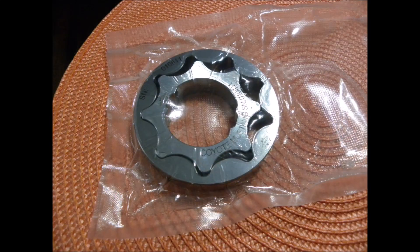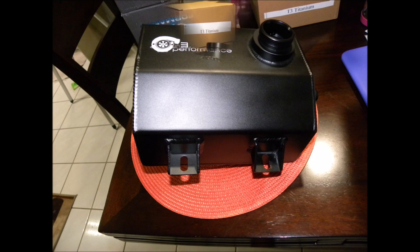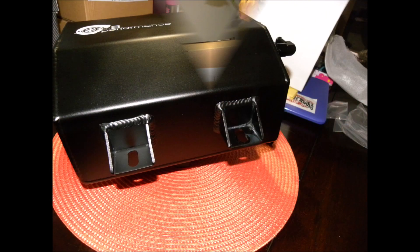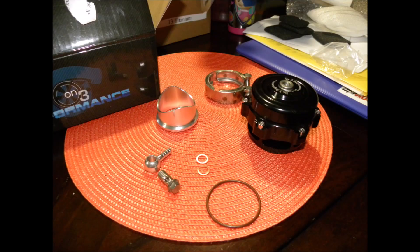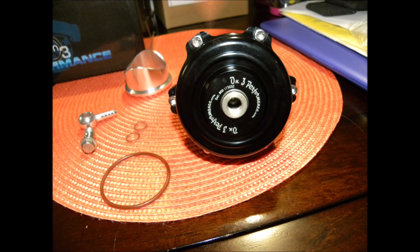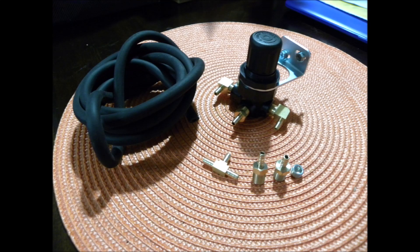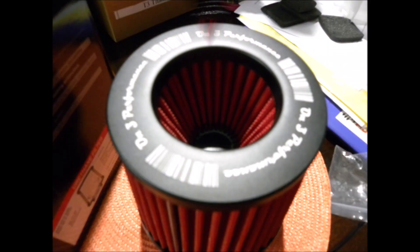Here I'm just running through a bunch of the images I took of all the components. Really impressed with the quality of everything. The oil pump gears are from Boundary and they have their own inspection sheet with a quality control report — I mean, it's really nice.